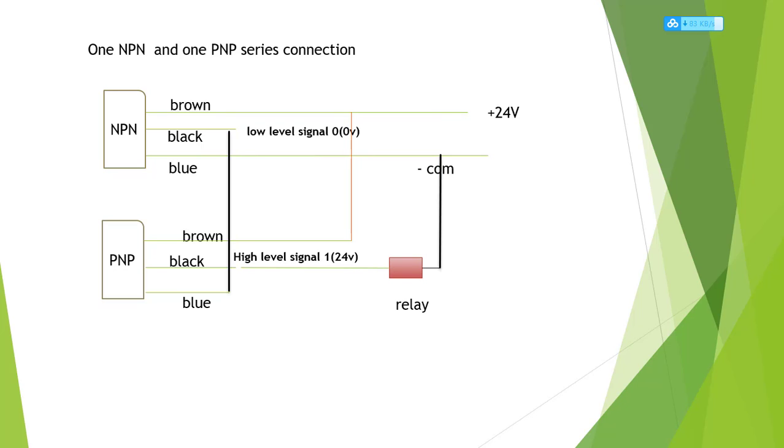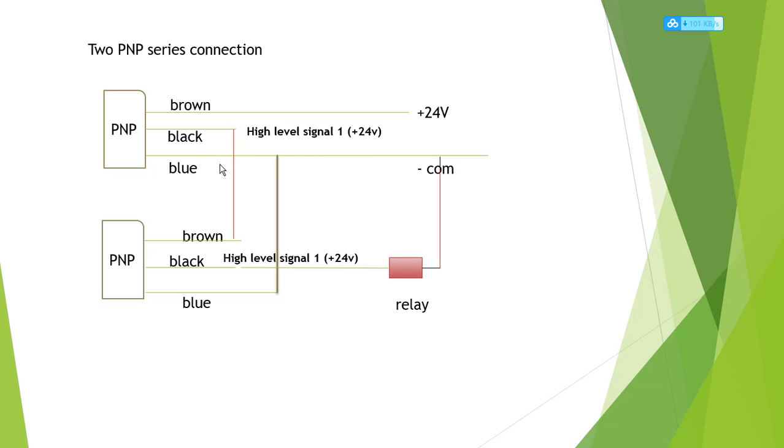For one NPN and one PNP series connection: the first NPN black is a low-level signal, so it connects to the second PNP blue. The second PNP brown connects to the first NPN brown. The second PNP black is a high-level signal — 24 volts — and connects to the relay positive, with the relay negative connecting back to common. This covers the two PNP, two NPN, and one NPN plus one PNP series connections.